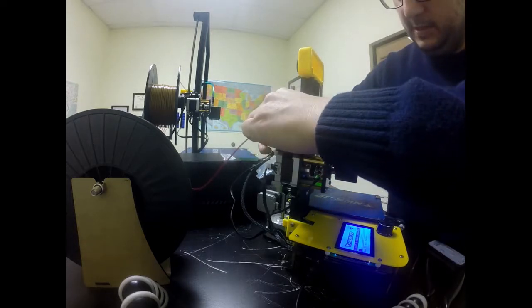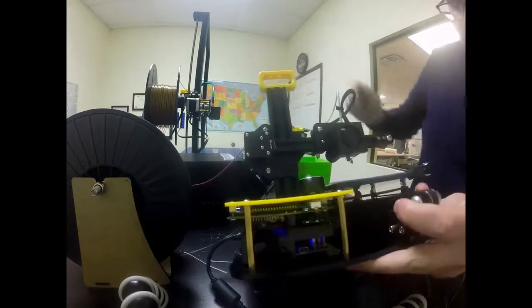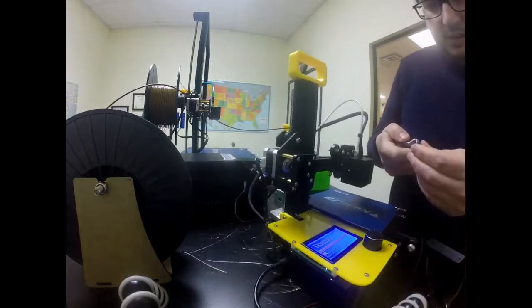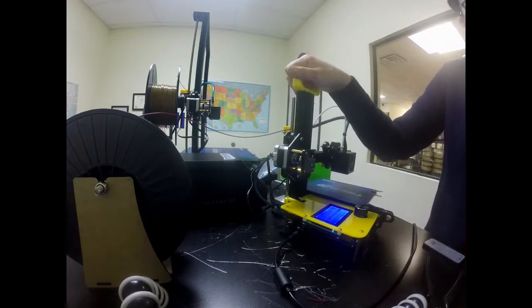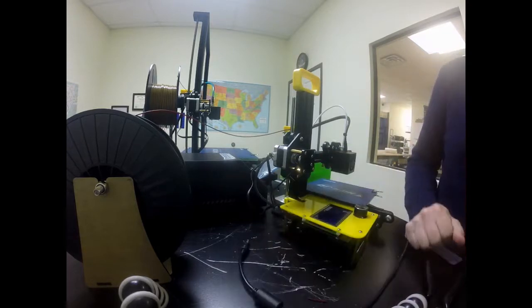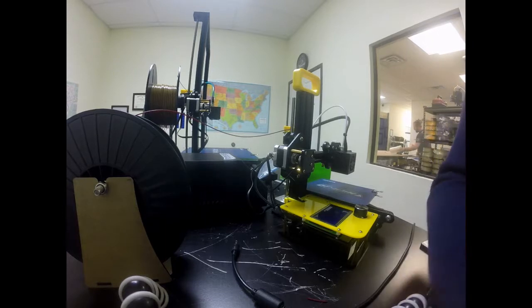I'm going to push a little bit more until we see the maroon coming out. Now I can see the maroon — so it went from blue to maroon, and that's exactly how we want it to be. Now that our filament is loaded, we're ready to print. But we want to turn it off because we never want to leave it heated when it's not printing, as that can cause clogs.